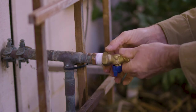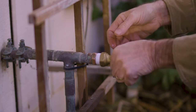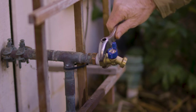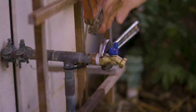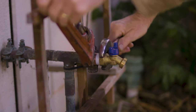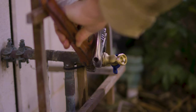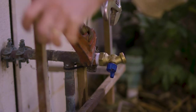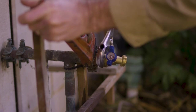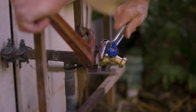Then attach the hose bib by hand, turning in a clockwise rotation. Once you have it hand tight, use your two wrenches to tighten the hose bib. Make sure you have the pipe wrench in the proper direction to keep the pipe from twisting. You want the handle of the hose bib pointing up, so you need to judge how tight it already is and if you can get in another complete rotation. It's getting pretty tight, so I'll stop it here at the top.